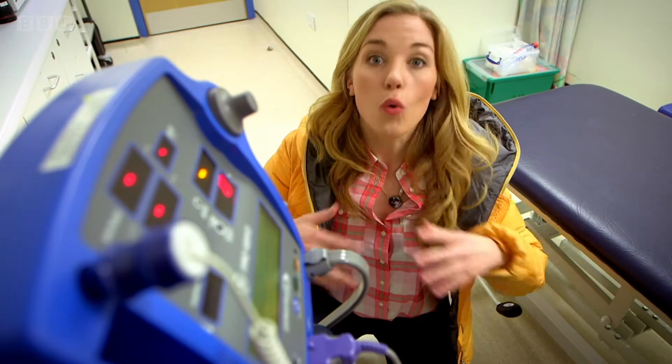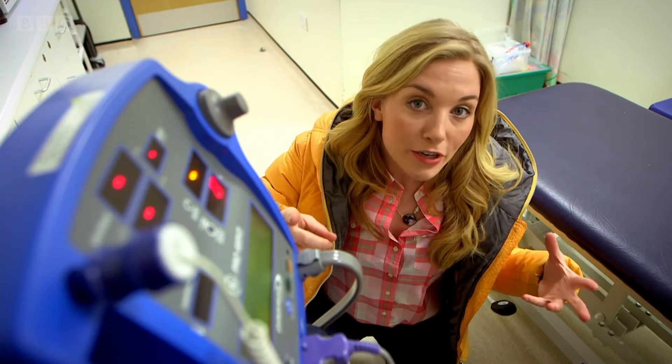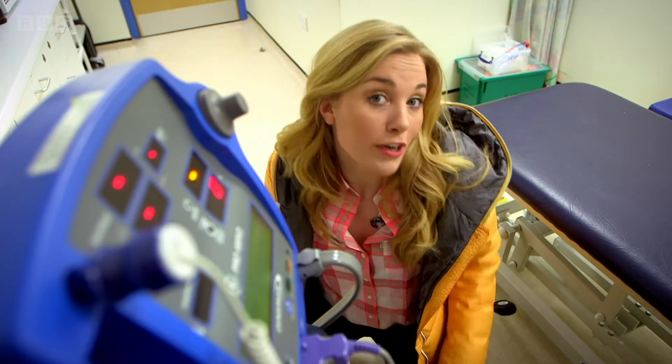Your heart pumps blood all around your body, to your head, to your fingers and toes. Doctors and nurses use blood pressure monitors to check that your blood is flowing nicely through your body. It's called checking your blood pressure.